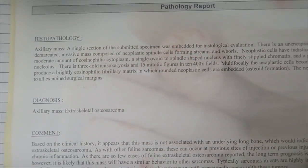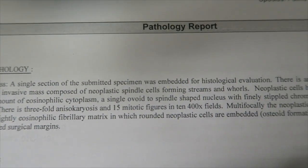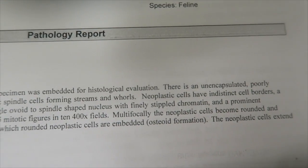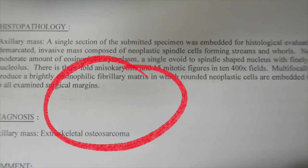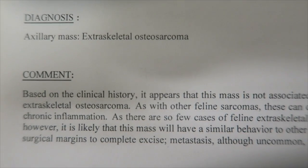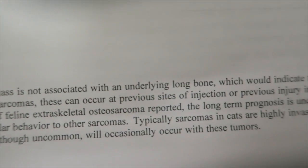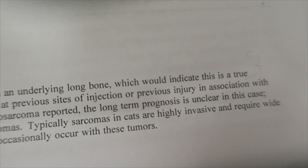There are so few cases of this diagnosis that long-term prognosis is unclear. Often these sarcomas are found at sites of previous injection, but this obviously was not at the point of the shoulder and also was not associated with a site of trauma.